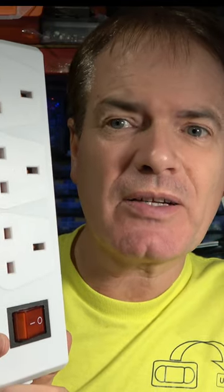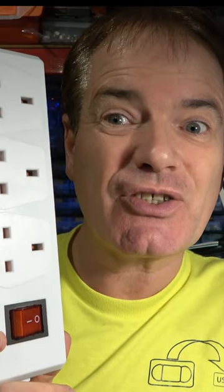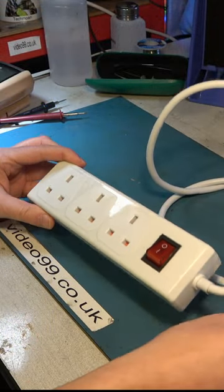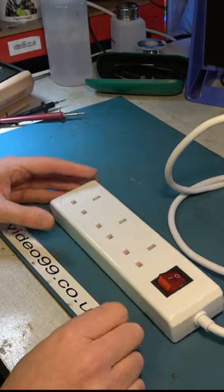This three-way power strip from Lidl was plugged in on our garage floor and it developed a fault, taking out the electrics to part of the house, including the electric garage door, which made it very hard to access. So what could be wrong with this? When it's plugged in, it takes out the 30 milliamp trip even if it's not switched on.